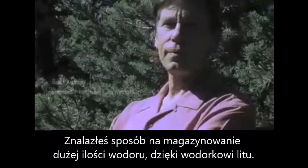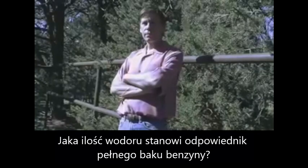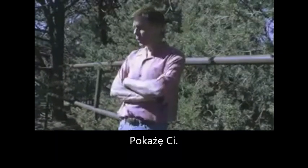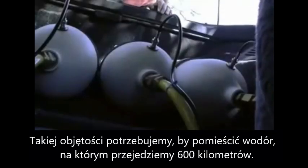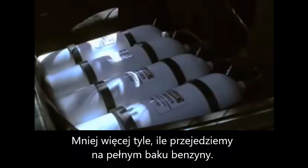So you found a way to store a lot more hydrogen in hydride — the equivalent of a full tank of gas. You want to fill up your car, how much hydride do you need? No way. Yeah, that's the volume it takes to store enough hydrogen to propel this car close to 400 miles — just about what it gets running on a full tank of gas.